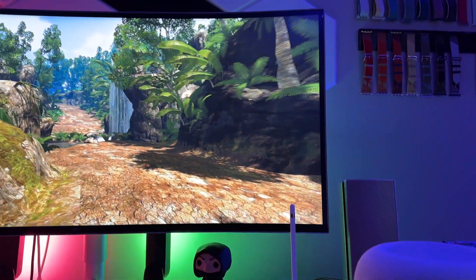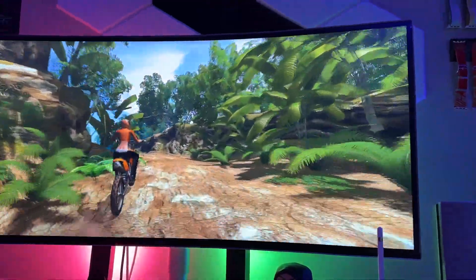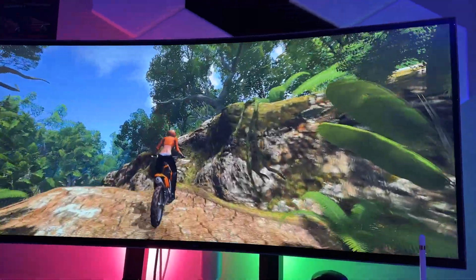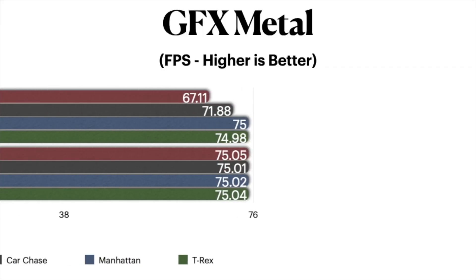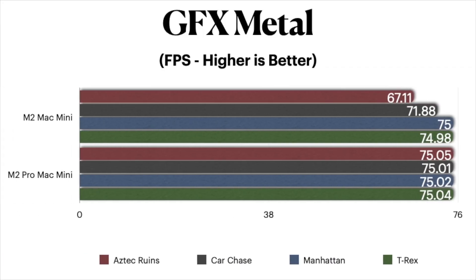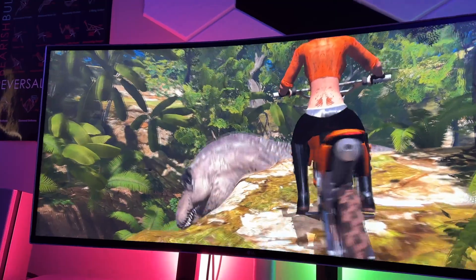The standard M2 lagged only slightly on two out of the four tests, with the other two tests more or less being in line with each other. Oddly, all the tests hovered around 75 frames per second for the M2 Pro Mac Mini, with the standard M2 coming not far behind on the Aztec and Car Chase scenes, while being tied more or less on the T-Rex and Manhattan. Honestly, these results surprised me and are a bit contradicting, so we need to dig deeper.